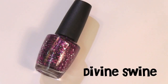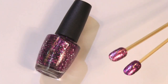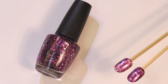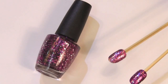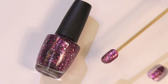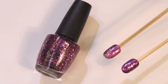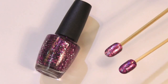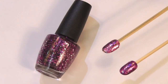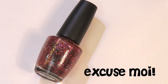The first glitter in the collection is called Divine Swine, described as a fabulous shade of magenta. I have a couple of swatch sticks — one is straight up three coats of this polish, and the other is a base coat of purple with one coat of the glitter on top. I prefer to have a base color with the glitter on top so it won't be so hard to remove. All these glitters are fairly sheer. This next one is also inspired by Miss Piggy, and it's called Excusez-moi, which is a pretty pink glitter.